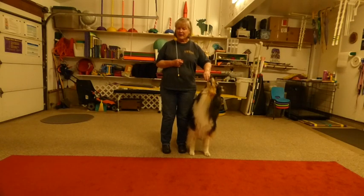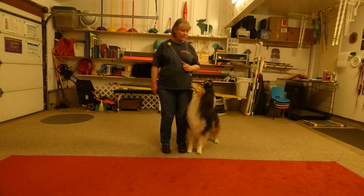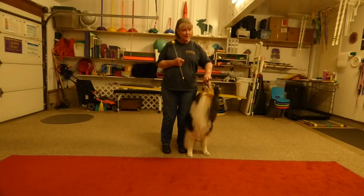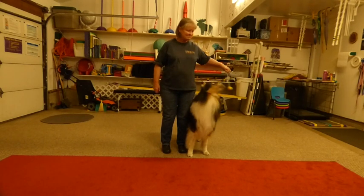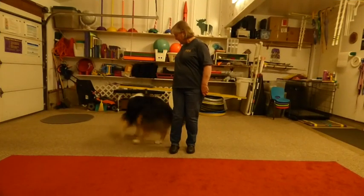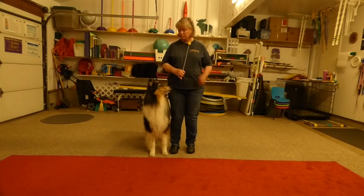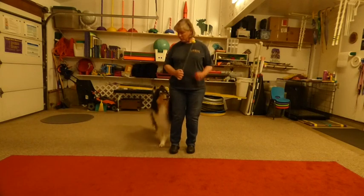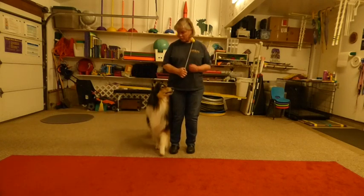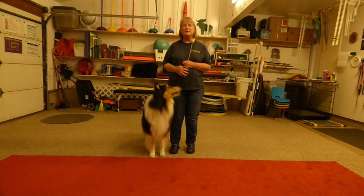I'm clicking when those back feet snap into position. So that's how I teach the counterclockwise and clockwise spins on either side of the handler.